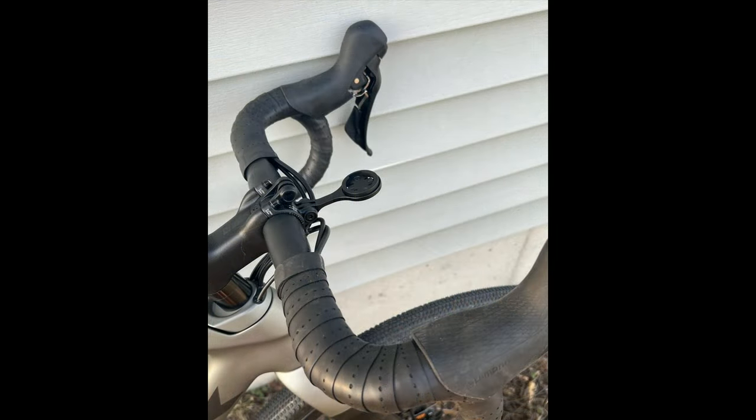Next is the Pro IsoCore Handlebar. If you're looking for a handlebar on a gravel bike to take out that chatter in the road and give you a nice smooth feel on the front end of your bike, this is the handlebar for you. Highly recommended as an upgrade.